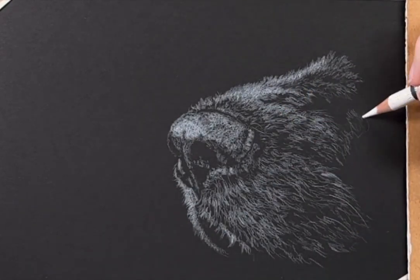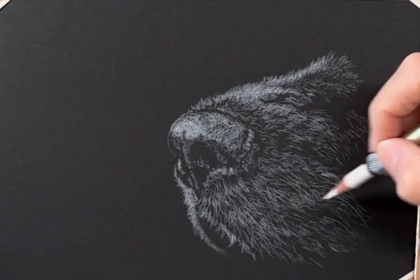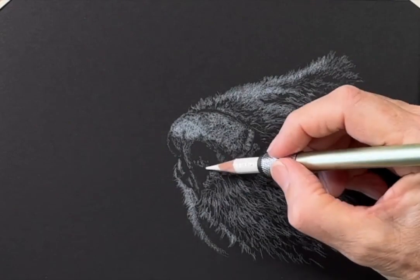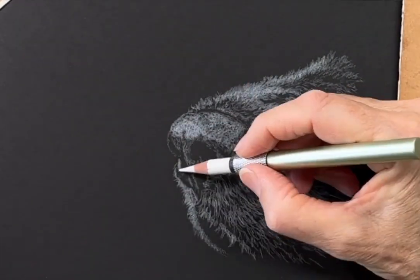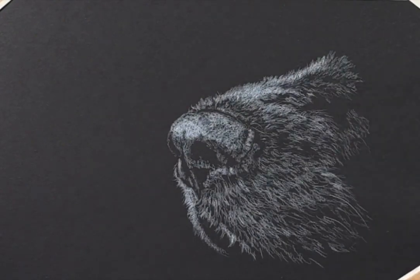This exercise concentrates more on values and anatomy rather than colour, and it's great for a beginner. So try it for yourself and have fun!